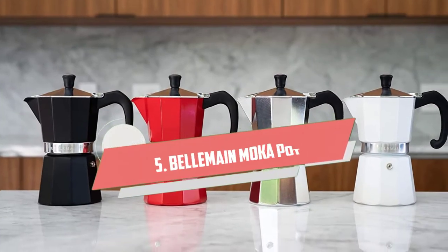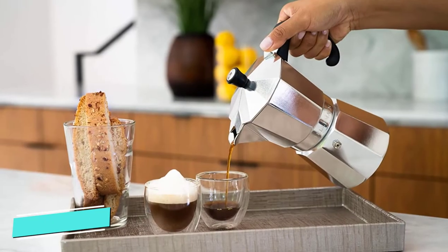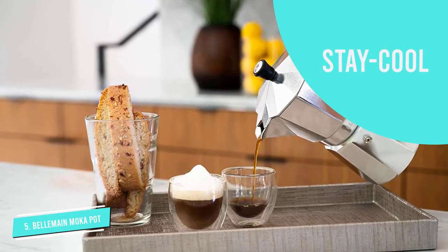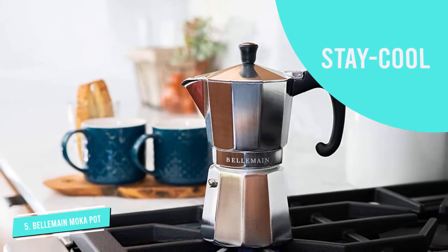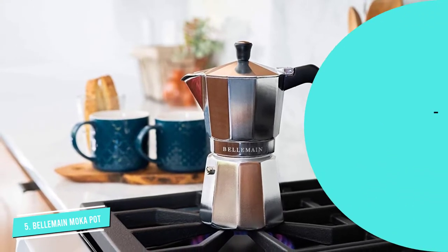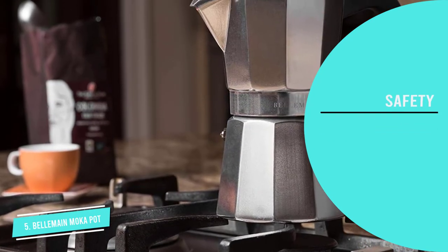Number five: Belmain Six Cup Moka Pot. The Belmain six cup stovetop espresso maker moka pot comes with a handle and lid knob that both stay cool, so you won't burn your fingers when you remove it from the stovetop. A safety valve prevents overheating by letting steam escape, and it comes with a two-year warranty. However, the quality is questionable — you may need to use that warranty due to leaking or the aluminum flaking off.